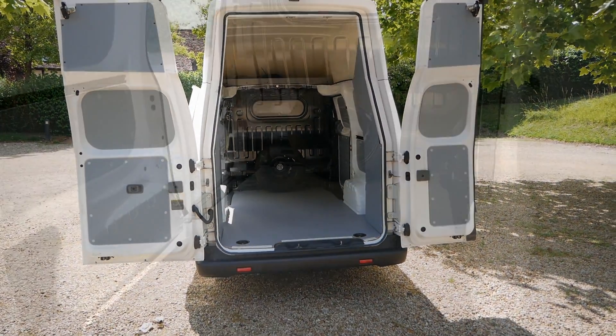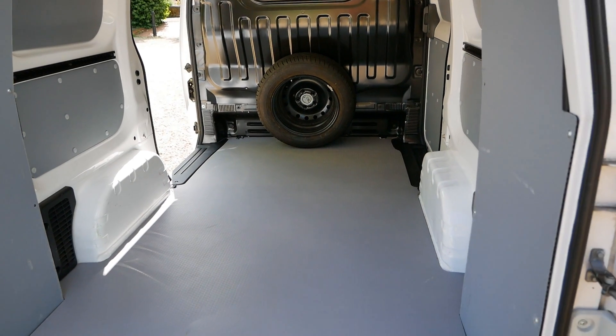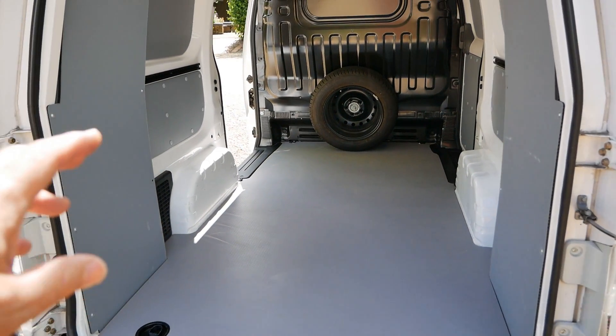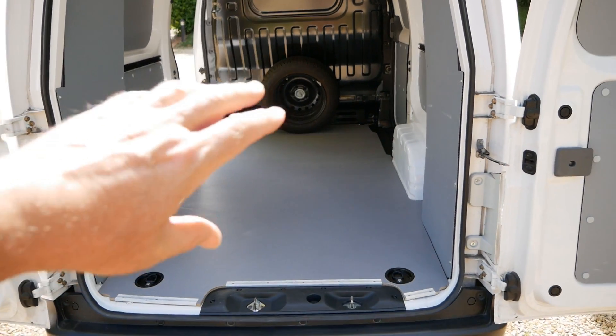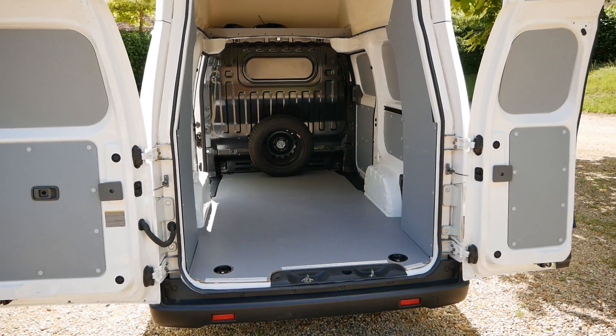I've put the original Voltier brochure for these on the website, so if you look at the details of this van you can find all the dimensions, payloads, and all the other information you'll want to know.